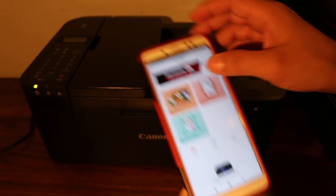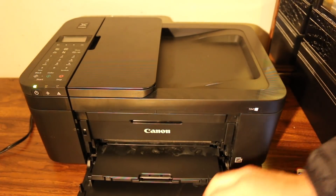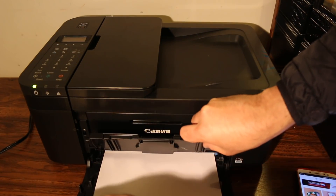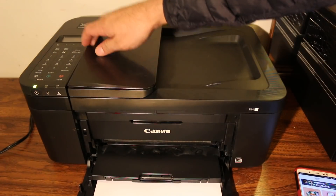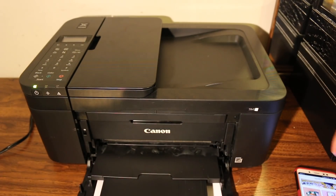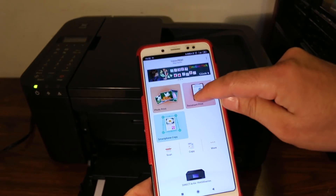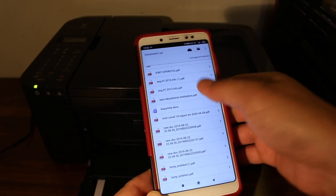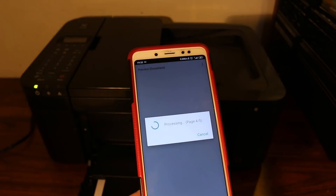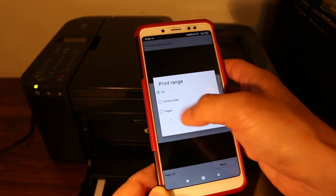To print, go to the printer and load the pages. You can install paper at the bottom tray or on the top feeder. Pull out the output tray. Then go back to the app and click on the document print section. Find the document you want to print.